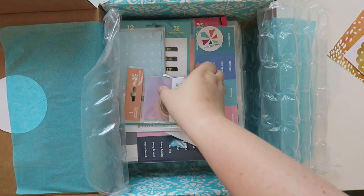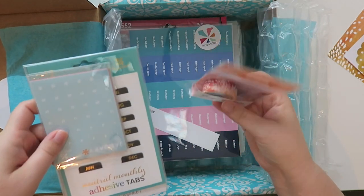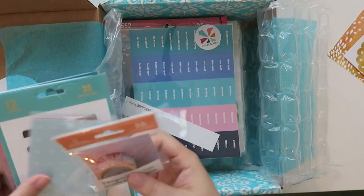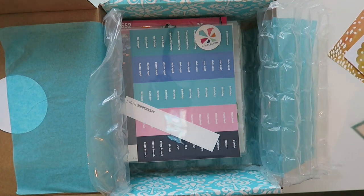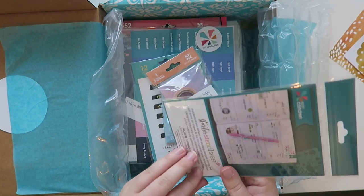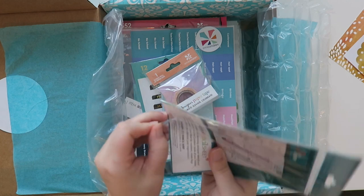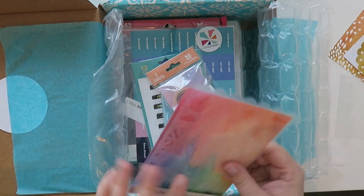I did not order these. I did order a paper tape. I'm super confused. So here is a new item — this is the starter stencil sheet, which leads me to believe that maybe just maybe they're going to be doing more stencils. I don't know.